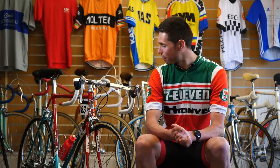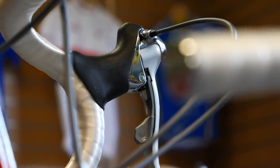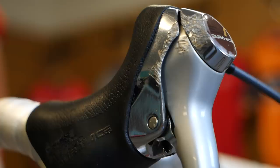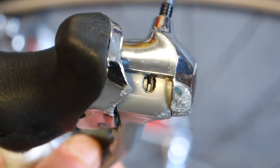We've got our friends, the mountain bikers, to thank for one of their great inventions, which was rapid fire shifting. It was 1989 when Shimano took the internal workings from the rapid fire shifters and transferred them into what we know as STI levers.